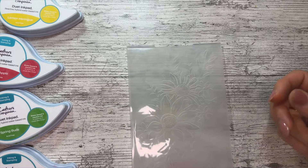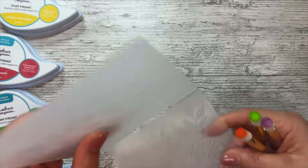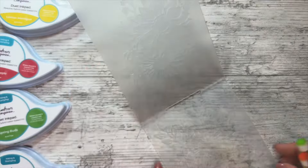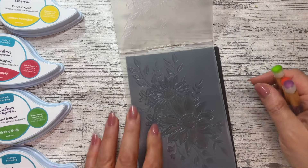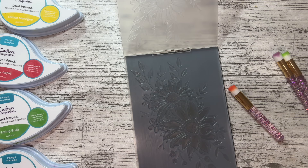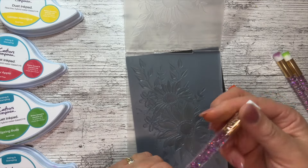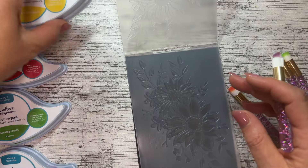I've got a 3D embossing folder and you've probably seen techniques where we can ink on the deboss side, but sometimes when you want to get down into the nooks and crannies it's quite hard to get really focused. I'm going to put a piece of black card underneath so you can see it better. I'll slide the brushes out of the packet and show you the technique.